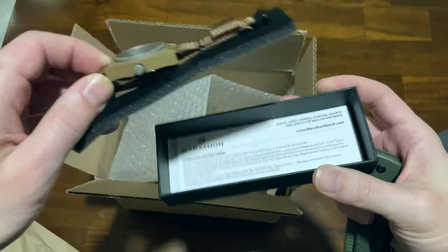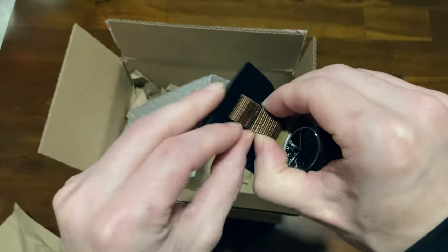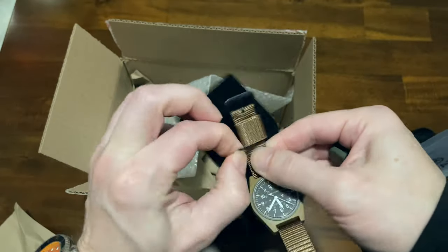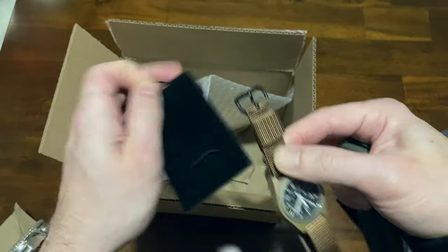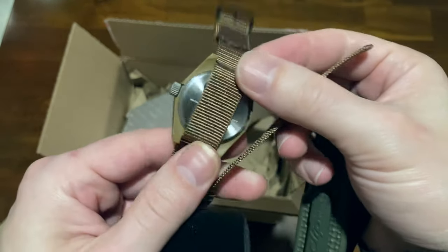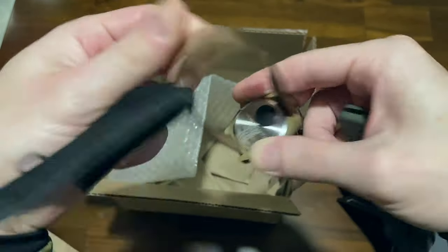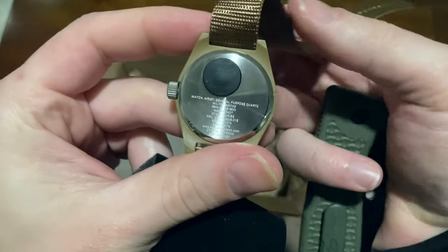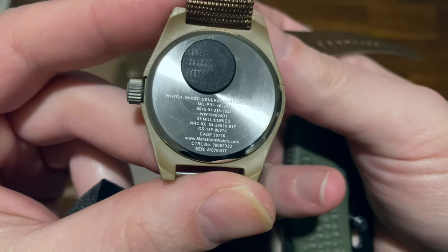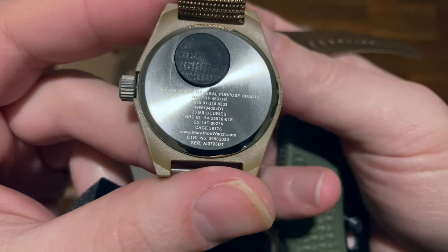There it is — the Tritium Illuminated Swiss Quartz 3 Jewel Movement, including operating instructions. Just remove it like this, pull these little bands around. It's exactly like the one NATO gave me when I was serving in the Middle East. Stainless steel here on the back. It tells you the movement and that there's 25 millicuries of Tritium gas, the cage number, the serial number — all kinds of stuff.